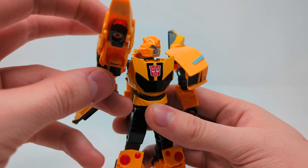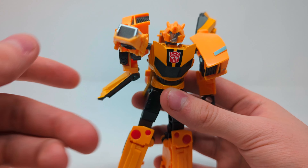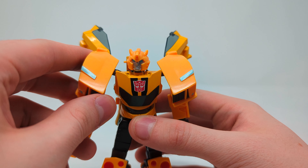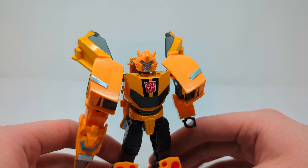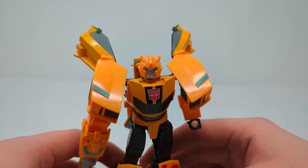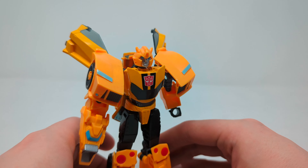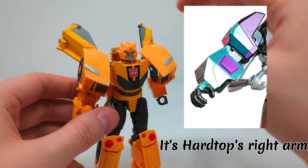Of course you can make him point it like in the show with all the sass — I quite fancy it. He also comes with a piece of Mandroid from the show, although when I got this guy he didn't have it, so yeah, no Mandroid piece. I believe it's this particular one if I'm not mistaken.